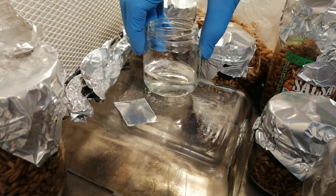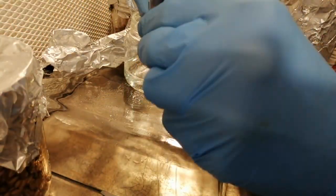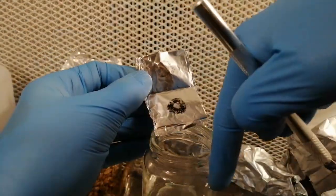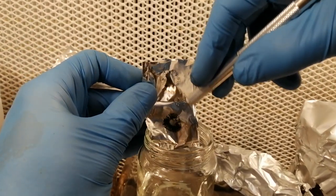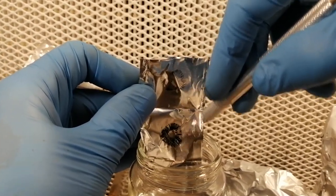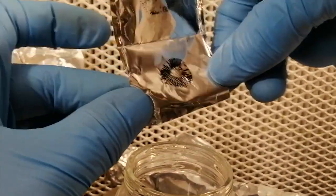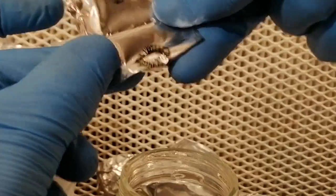10 cc's of spore water is enough to inoculate about 6 jars of grain. Even a small print can be used to make 20 cc's of spore water — there will be hundreds of thousands of spores even in a small print. A large print could be used to make dozens of spore syringes. Carefully unwrap or open up your spore print. Using your sterile knife or razor, scrape the spores directly into your sterile water. Some people prefer to scrape the spores into a shot glass and then add water after the fact, which can reduce the amount of time the water is exposed to the air. But I haven't had any contamination issues going direct to the water, and using only one container may be less prone to contamination than using two or more.